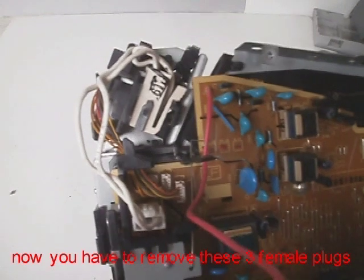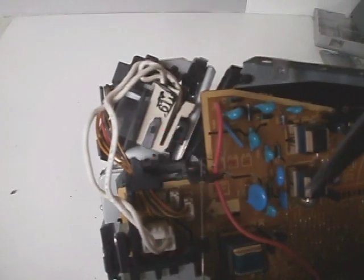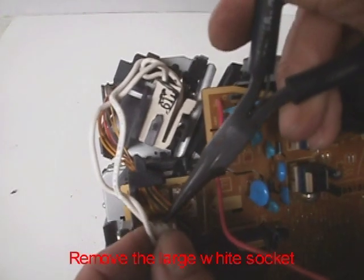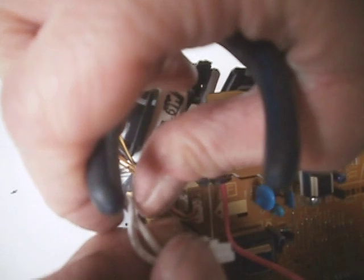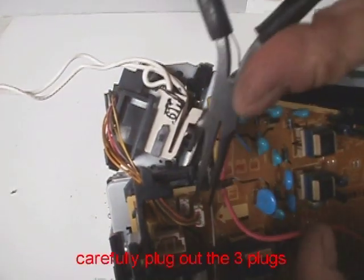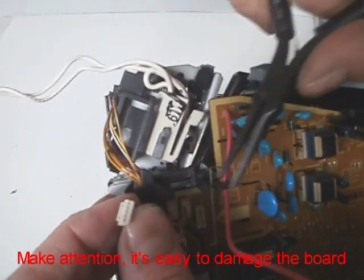Now you have to remove these three female plugs. Remove the large white socket. Carefully plug out the three plugs — make attention, it's easy to damage the board.